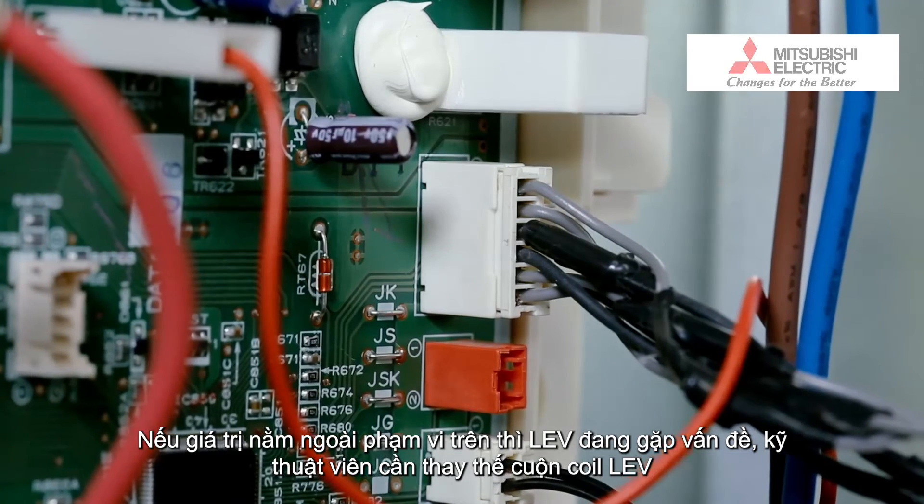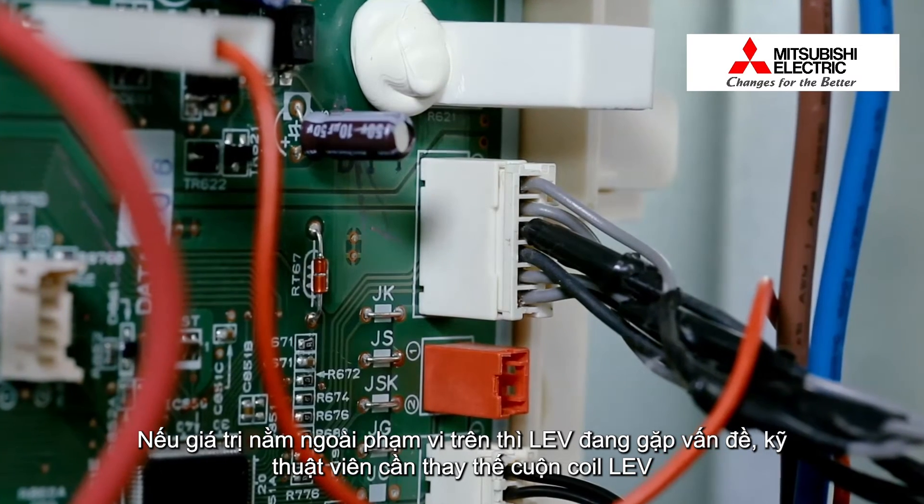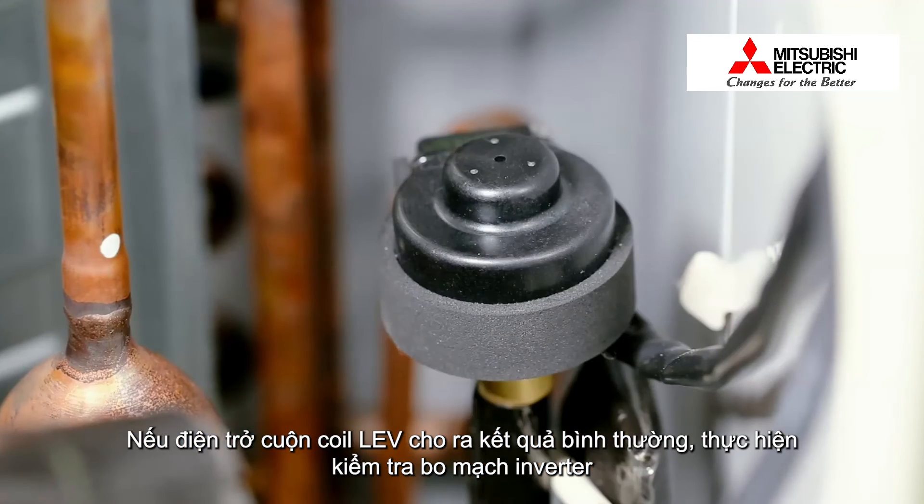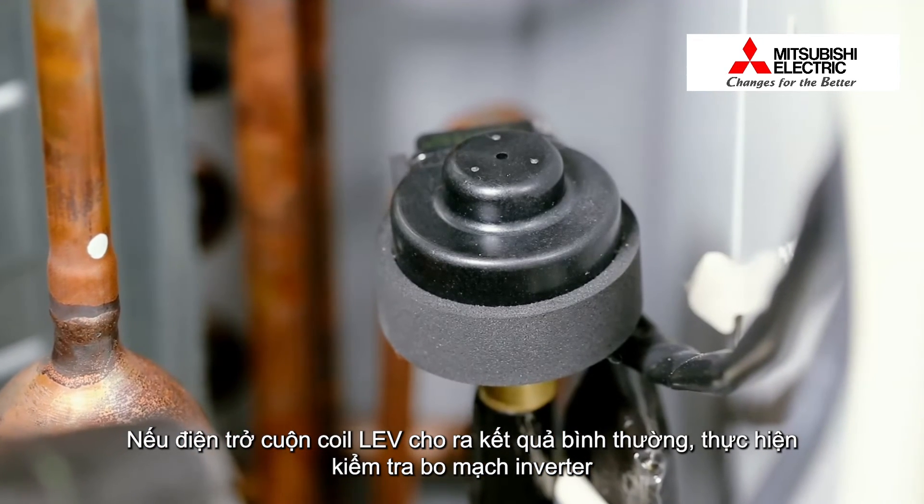If the coil resistance is abnormal, the technician must replace the LEV coil. If the coil resistance shows a promising result, let's continue by checking the Inverter Printed Circuit Board.